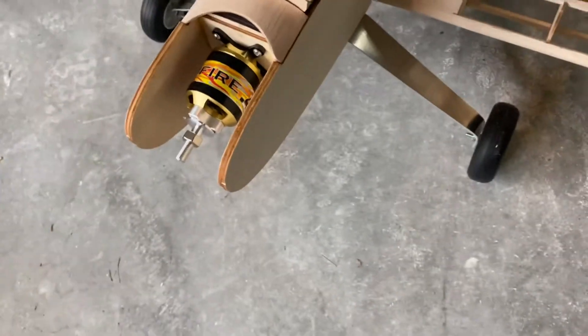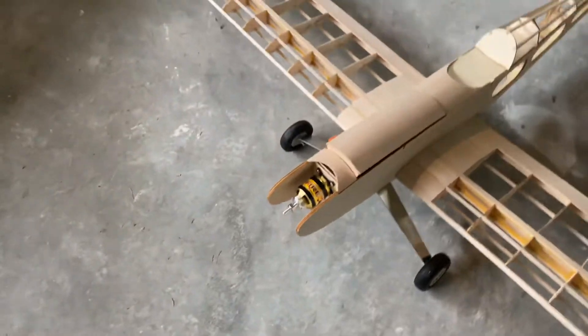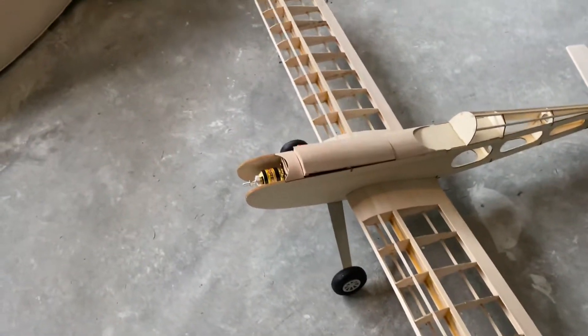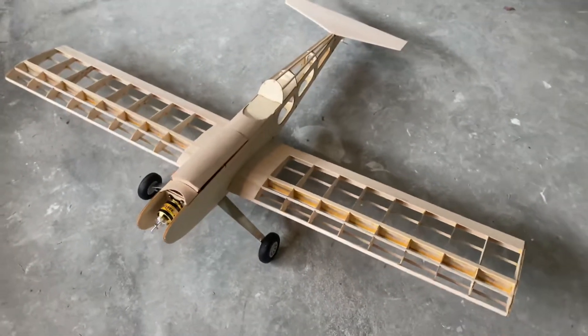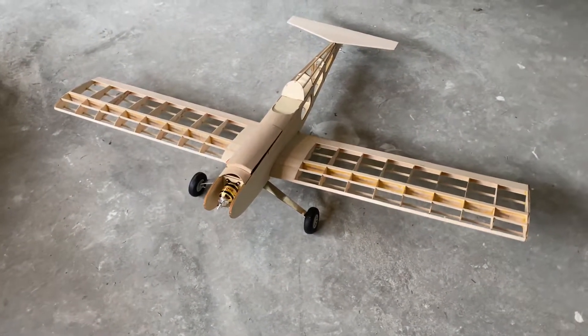I also need to cut off the front end here so that the propeller doesn't hit it. I might just square that off in front — I don't see any damage in that. But it's getting there, it's getting there.